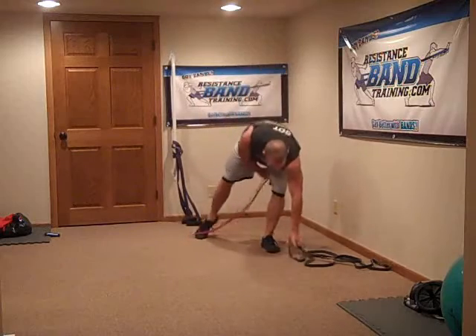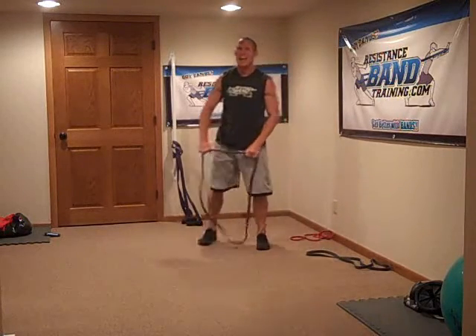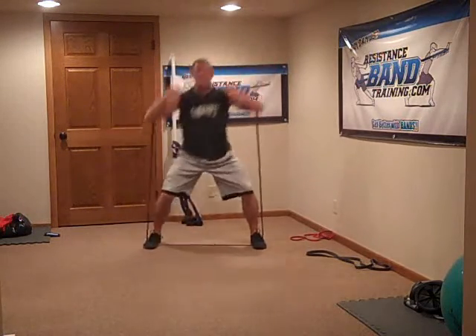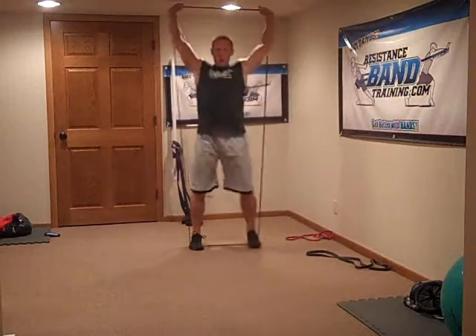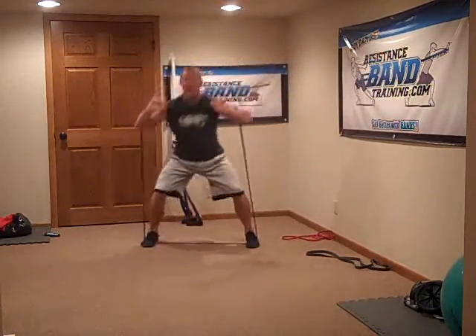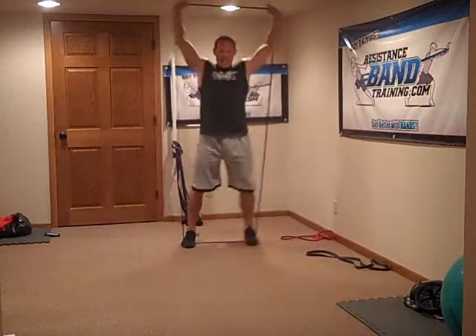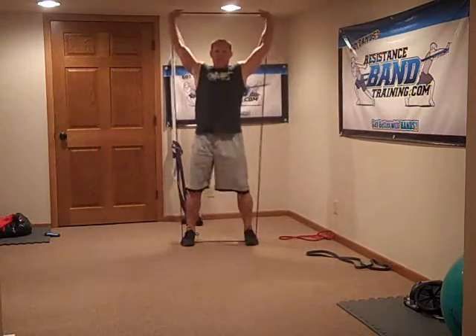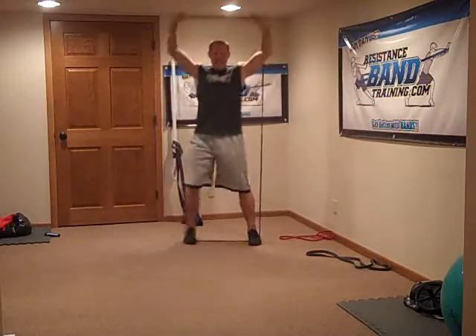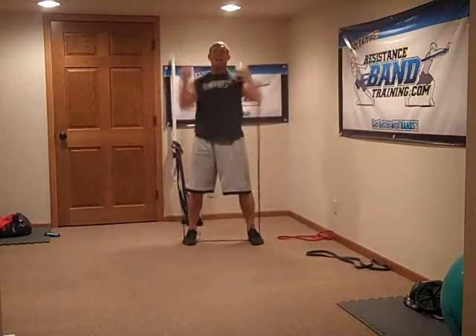Time to go push presses — but not just any push presses: lateral step push presses. We're up, going here first — drop, explode, drop, explode. Three, four, five, six, seven, eight, nine, ten, eleven, twelve. Done.